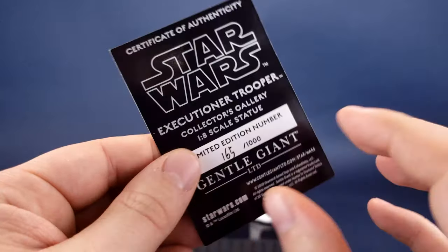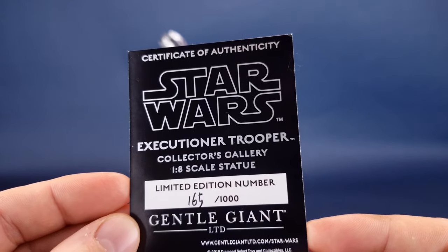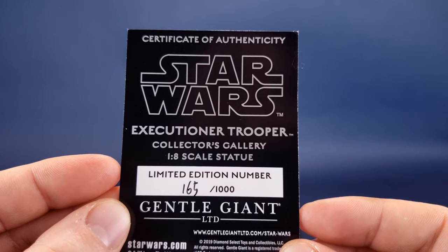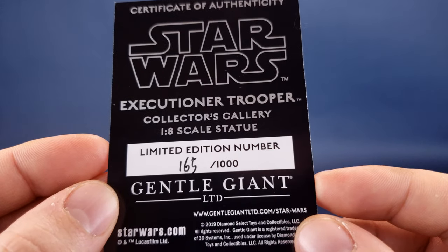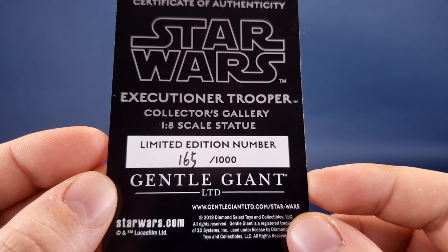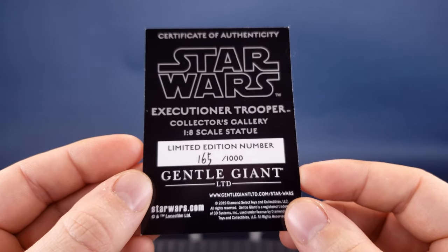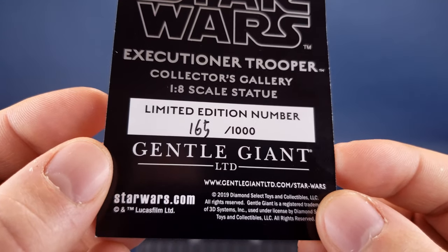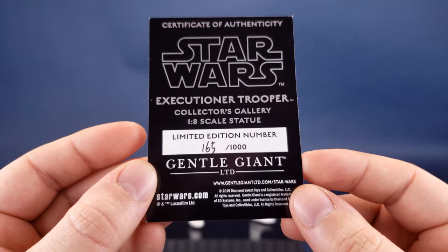On the back of the card you get a read-up confirming it's the Certificate of Authenticity for the Star Wars Executioner Trooper Collectors Gallery one-sixth scale statue, noting the very limited release of 1,000 copies. This particular sample, provided by the folks over at Diamond Select, happens to be number 165 of that limited 1,000 copy release.